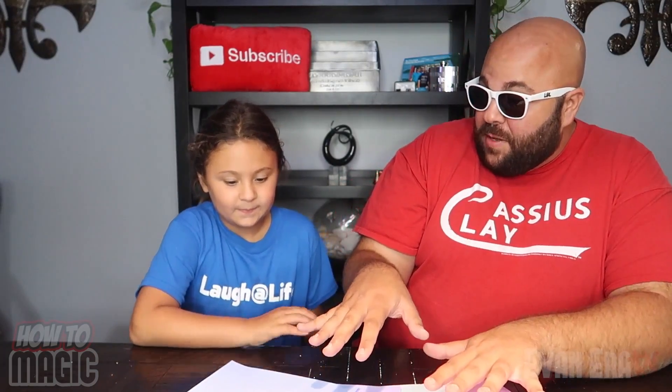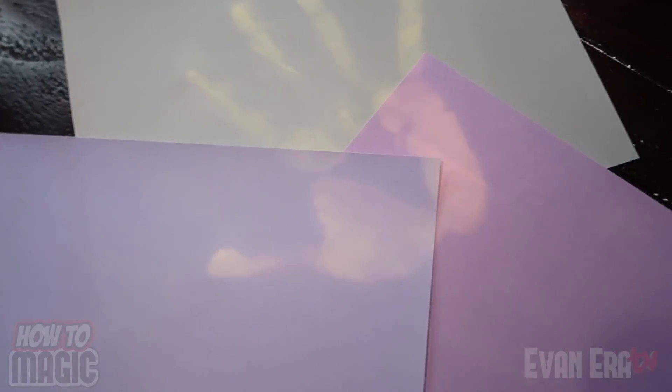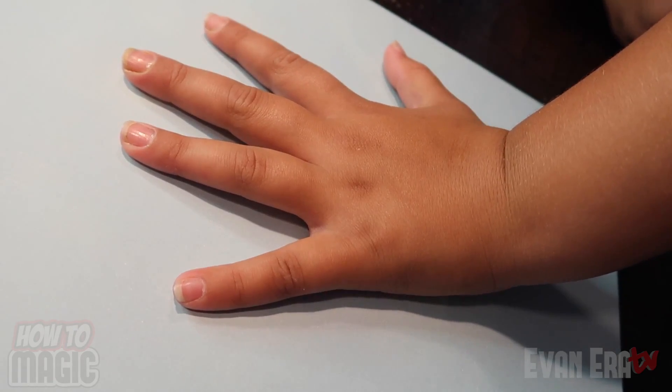This one is an amazing science trick using the magic of your body. These are special pieces of paper — they're magic paper. If I take my hand and put it down, watch. I'm going to do it across the hall. You want to try? Try it on the green one — slowly lift your hand off. It's yellow! Here's how it's done.